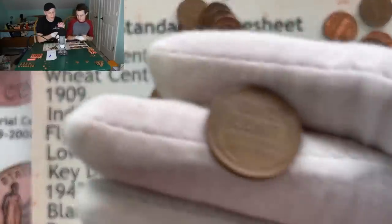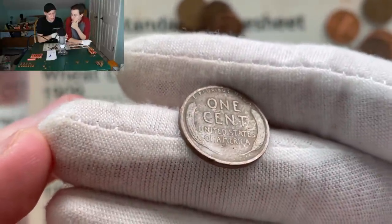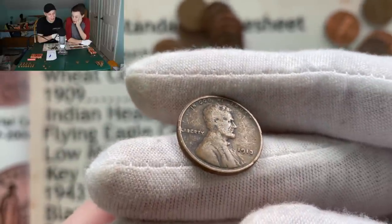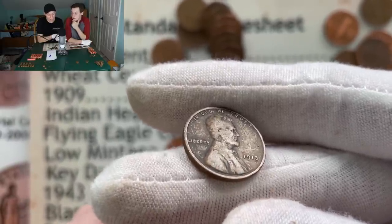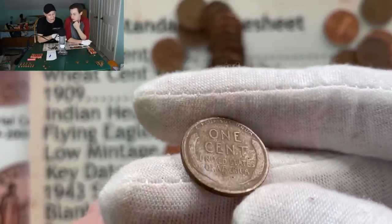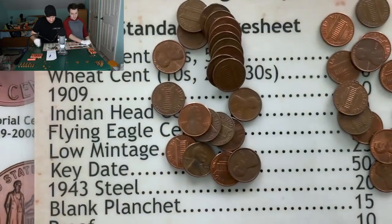I just grabbed this wheat penny right here — I think we may have an older one. That's pretty slick looking. Let's flip this one over — see what we're going to get. Oh nice, that's the oldest next to that 1909 anyway. 1913 guys! Look at that — look how thick those rims are in the reverse. That's what I'm always looking for. That definitely had that older look to it. That is awesome.